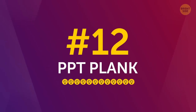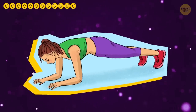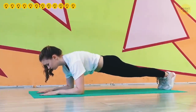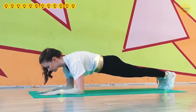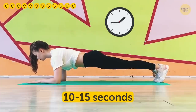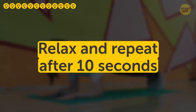Number 12: PPT plank. PPT stands for posterior pelvic tilt. This exercise is about building a lot of tension in your core, activating your abs like nothing else. Start in the elbow plank position. Press your forearms and toe tips hard to the floor and pull them together, all the while resisting with your core so as not to fold. At the same time, squeeze your abs as hard as you can. Hold it for 10 to 15 seconds — if you do everything right, you probably won't be able to keep it much longer. Relax and repeat after 10 seconds.